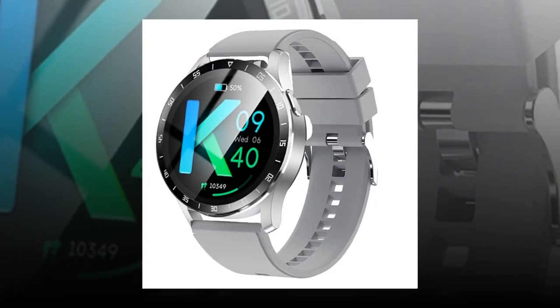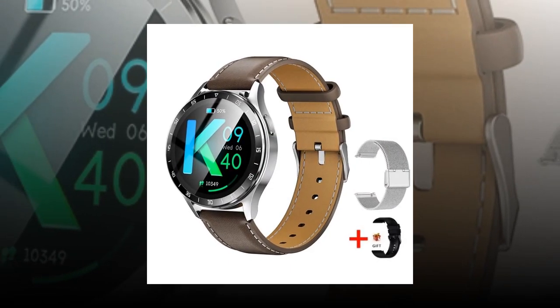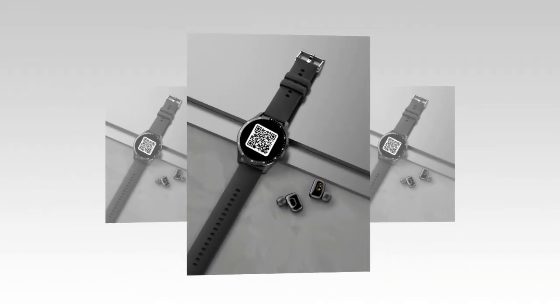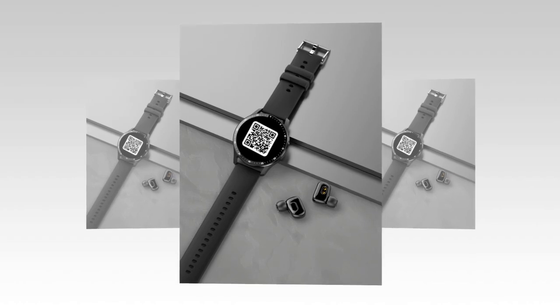The heart rate chip Hexin 3300 enables accurate heart rate monitoring for enhanced health insights. Enjoy a vivid 1.32-inch AMOLED screen with 360x360 resolution for clear visuals and effortless navigation.